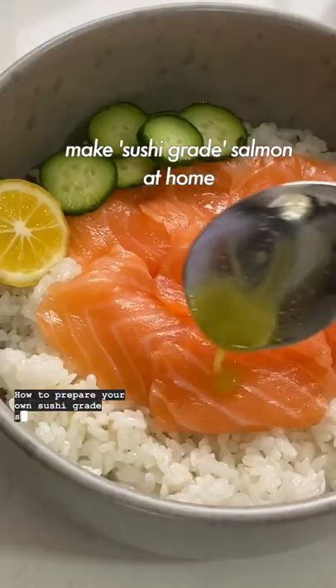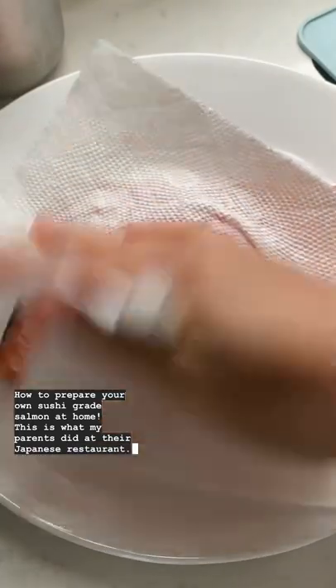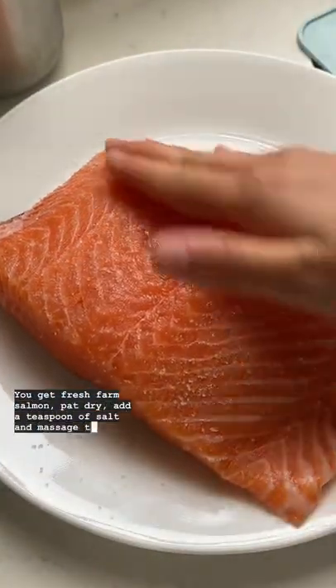How to prepare your own sushi-grade salmon at home. This is what my parents did at their Japanese restaurant. We get fresh-filleted salmon, pat dry, add a teaspoon of salt, and massage that in.